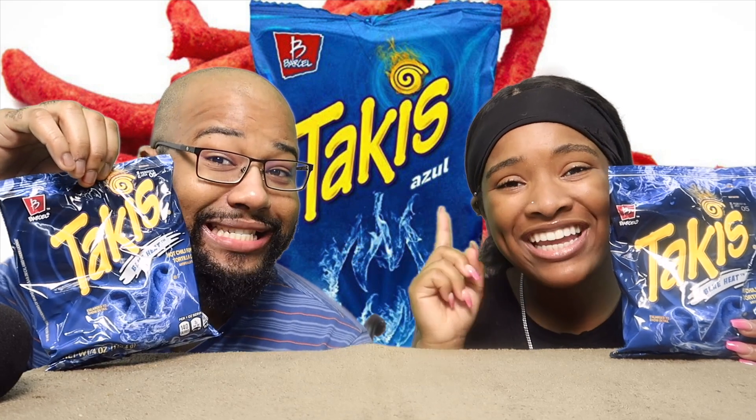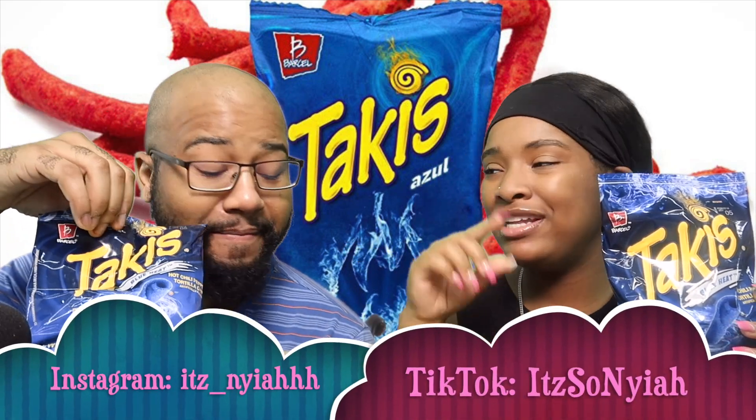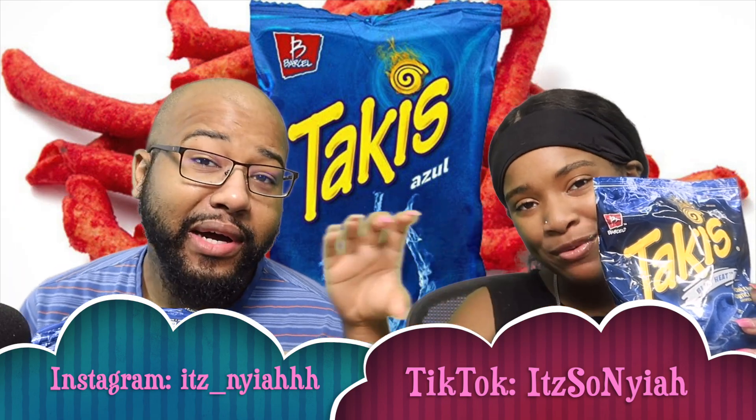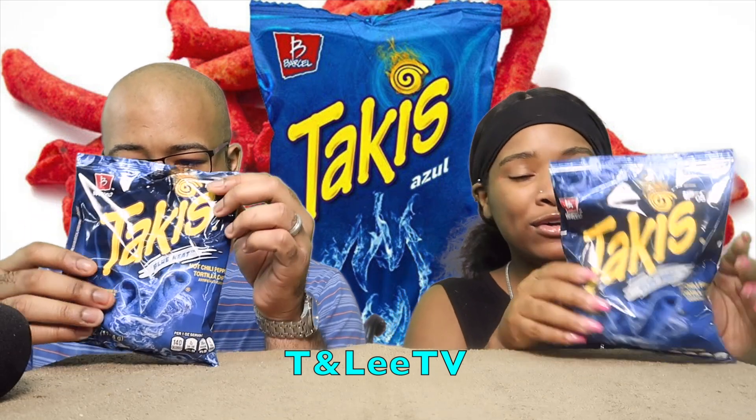But anyways, before we get into this review, do not forget to like, comment, and subscribe. Follow me on Instagram at itzmsconai with three H's and all my social media. Go check out the comedians — it's gonna be right here somewhere on the screen.